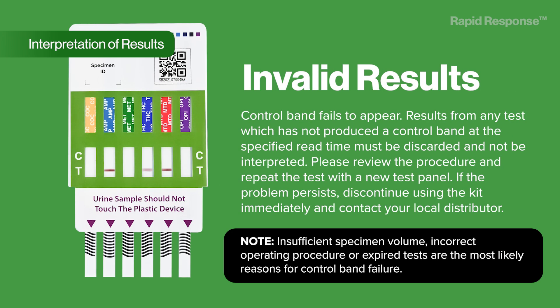Invalid results: the control band fails to appear. Results from any test which has not produced a control band at the specified read time must be discarded and not be interpreted. Please review the procedure and repeat the test with a new test panel. If the problem persists, discontinue using the kit immediately and contact your local distributor. Note: insufficient specimen volume, incorrect operating procedure, or expired tests are the most likely reasons for control band failure.